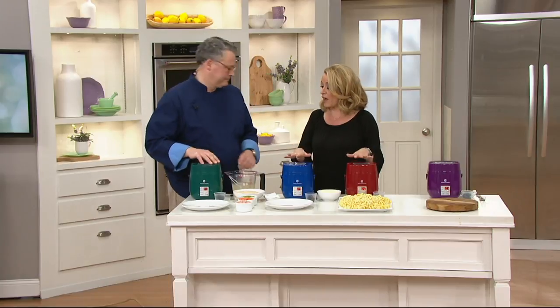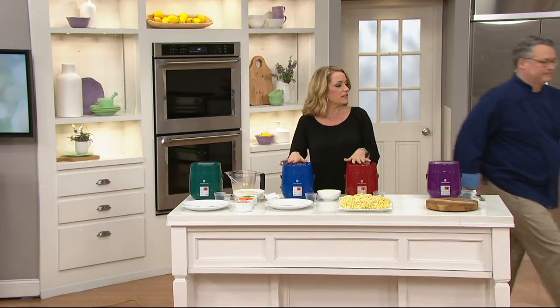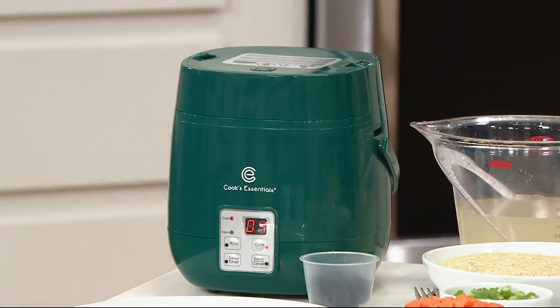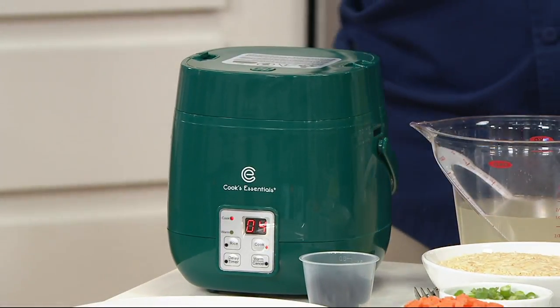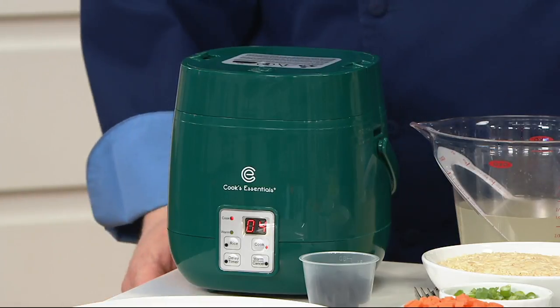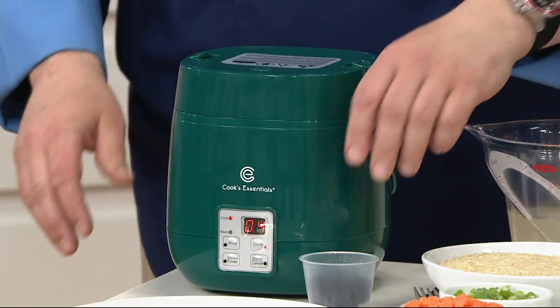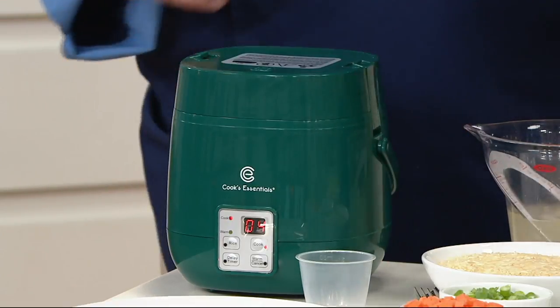We are talking about the easy five-cup digital perfect cooker. We've got recipes for you, but this is a rice cooker and then some. This is wonderful for rice, but it's wonderful for a whole lot more.